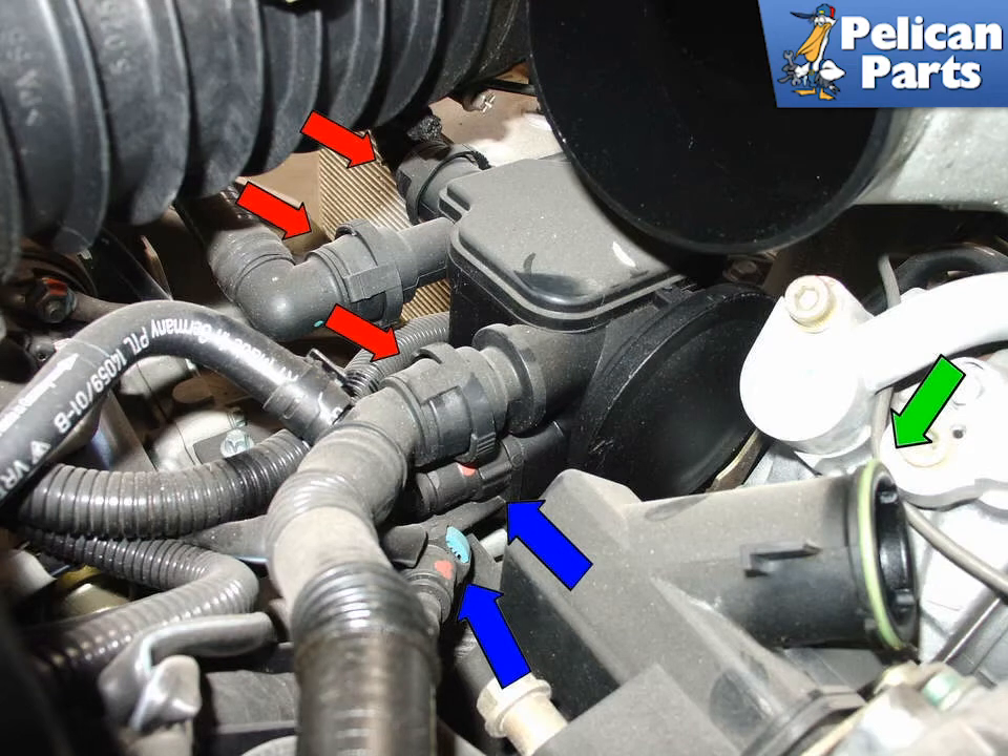Here is the AOS with the power steering reservoir and the first intake plenum removed; the AC compressor is still in place. You can see the three vacuum lines, red arrows, and the two water lines, blue arrows, that need to be removed. Just push in on the little blue clip and slide the water lines off. There will be a little coolant that spills out — be prepared to catch it, dispose of it correctly, and make sure to top up the fluid when you are done.